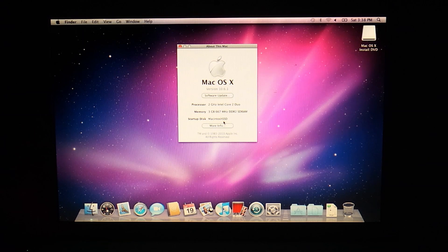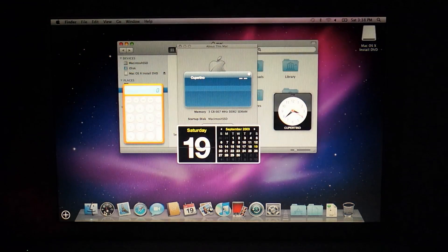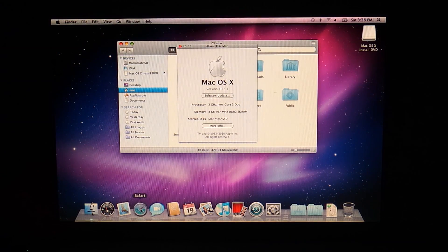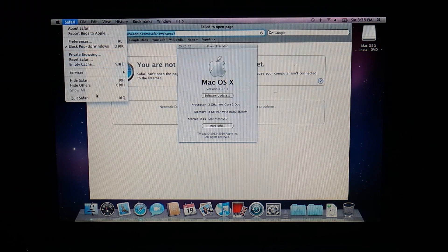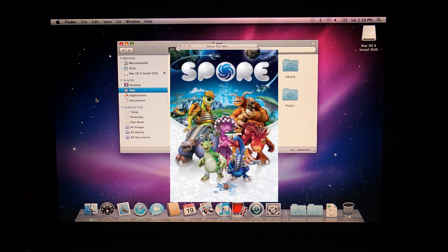I wanted to try out one of DOSDUDE1's macOS patchers to see if we can install some modern macOS on here, but sadly the last few versions are not compatible with this MacBook. So I thought about something else to stress test this hardware a bit. May I present you with the first and only game for macOS I bought since 2010: Spore.